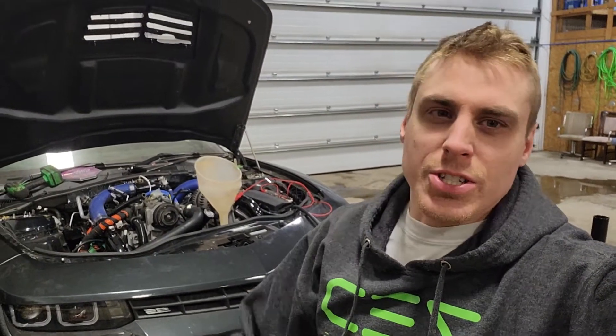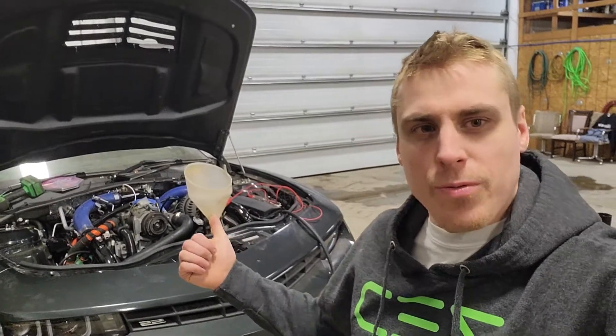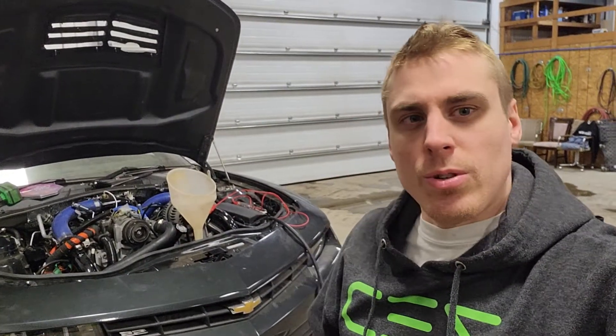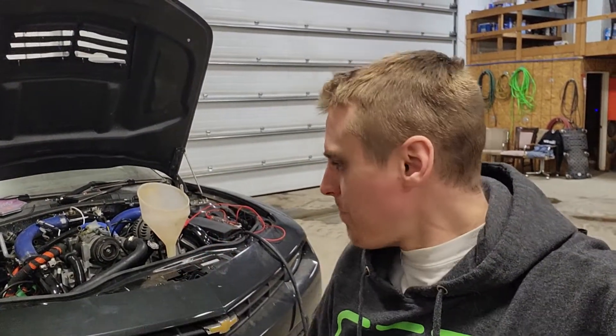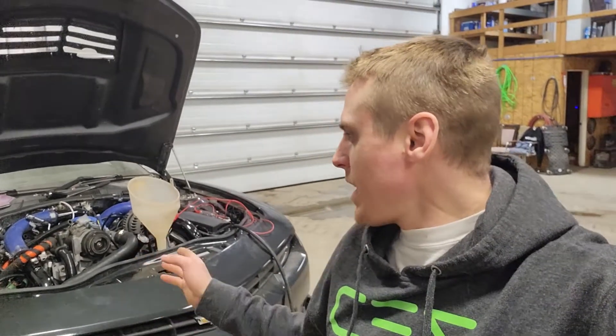Hey guys, welcome back to the channel. This is gonna be episode number four of the Duramax Camaro swap, LML and 2014 Camaro 5th gen. Last episode we covered the intercooler and the intake system on the car, so if you haven't seen that one go ahead and check it out and get yourself caught up. Today we're gonna go over keeping the car cool — that's gonna include the transmission coolers, radiator, and all the other coolant lines going to and from the engine, including the heater core lines. Alright, let's get to it.